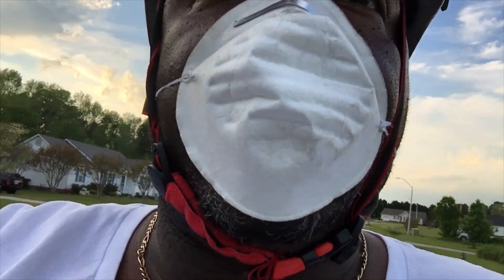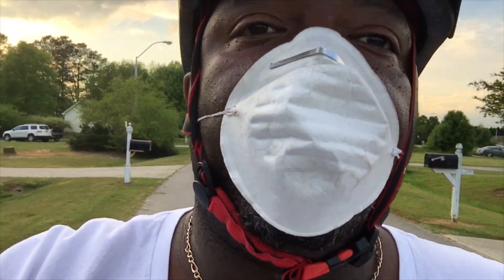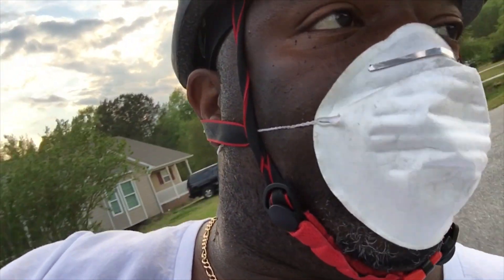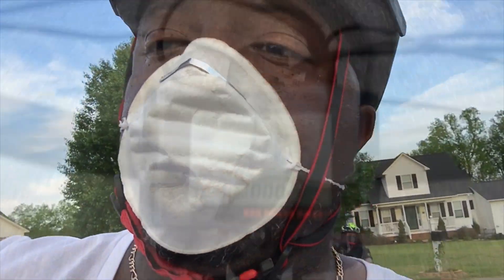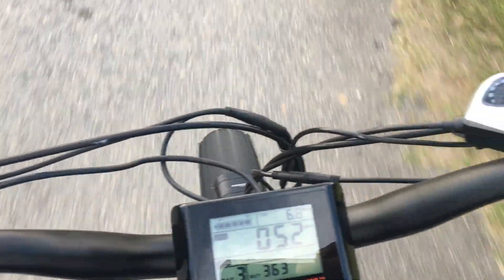We're gonna try to get about 8 miles on the bike — we've just been doing pedaling. And then we're gonna take it and use the throttle so we can get about 15 miles. I'm gonna show you how many miles we got. Once we get at about 7 or 8, I'm gonna change over.